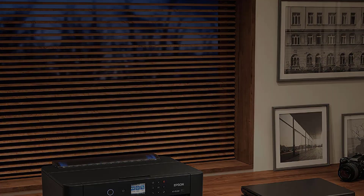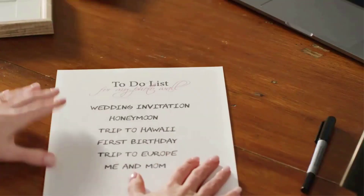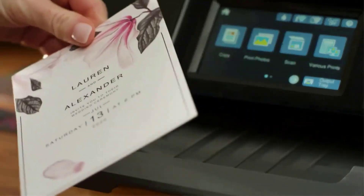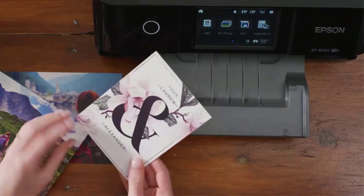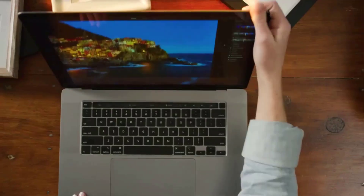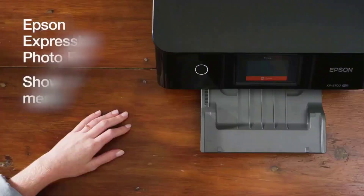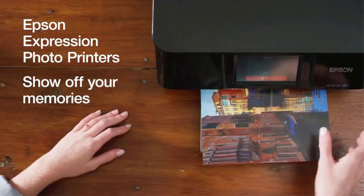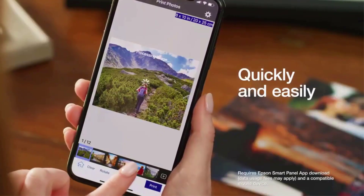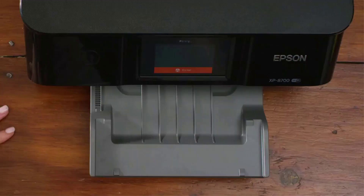For starters, it's integrated with six separate Claria Photo HD inks which include both red and gray tones. This helps reproduce a wide range of colors and also enhances black and white tones for monochromatic prints. Buyers can also benefit from the subscription-based Amazon Dash replacement feature which auto-tracks ink usage and orders replacements at the right time. The printing speed is 9.2 ppm for black and white prints and 9 ppm for color prints, on par with many high-quality art printers.